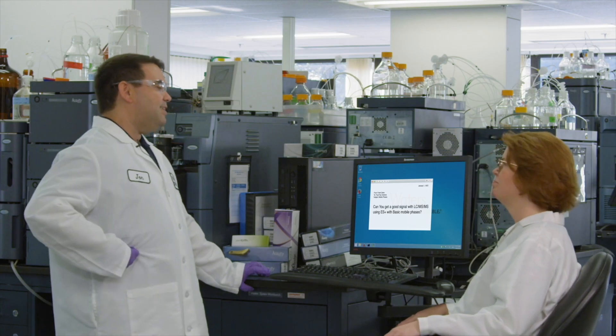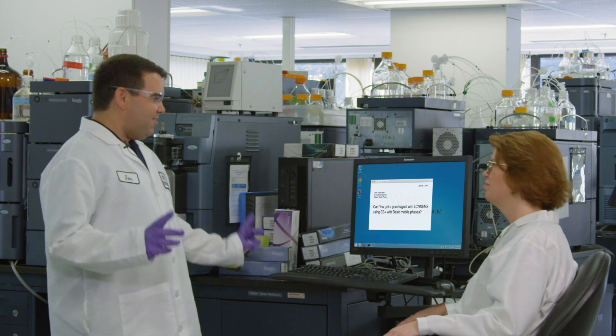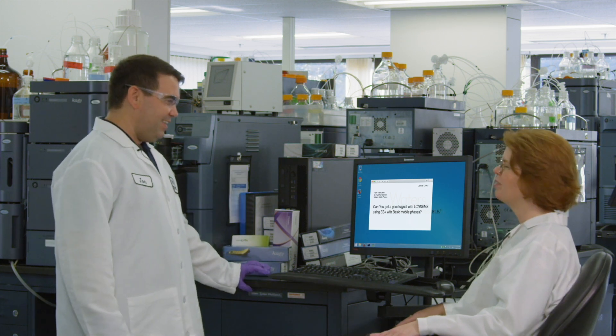Okay, well this customer would like to know about mass spec, and specifically they're looking at basic analytes and wondering about performance in electrospray positive mode, probably when using basic mobile phase additives. I think this is something we could positively help our customer with. A lot of people think that you can't analyze basic analytes at basic pH in electrospray positive.